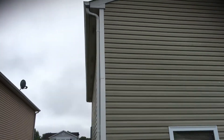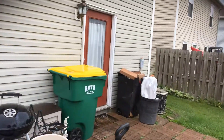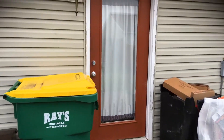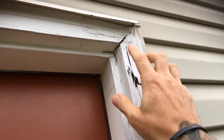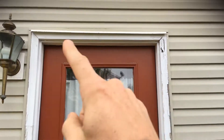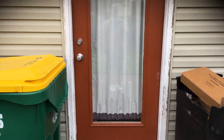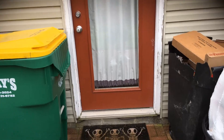You've got trim here as well — again, this side trim is vinyl so it doesn't need anything, just the upper trim. The back door and frame needs to be repainted. You've got some brick molding right here that needs to be replaced on both sides. The brick molding needs to be replaced, and then obviously the rest of the door needs some prep work.